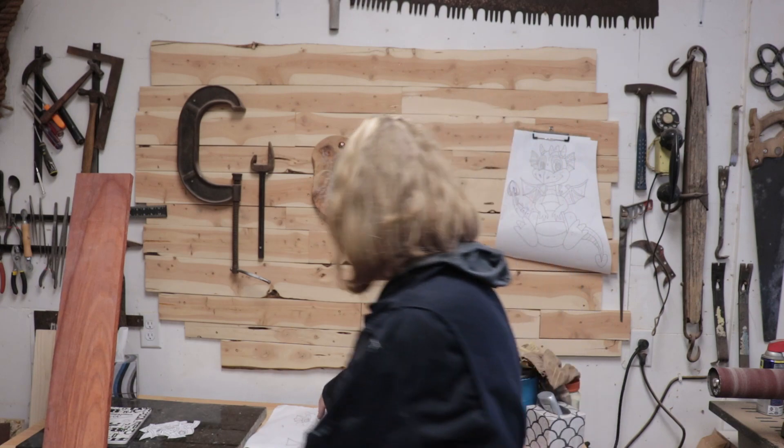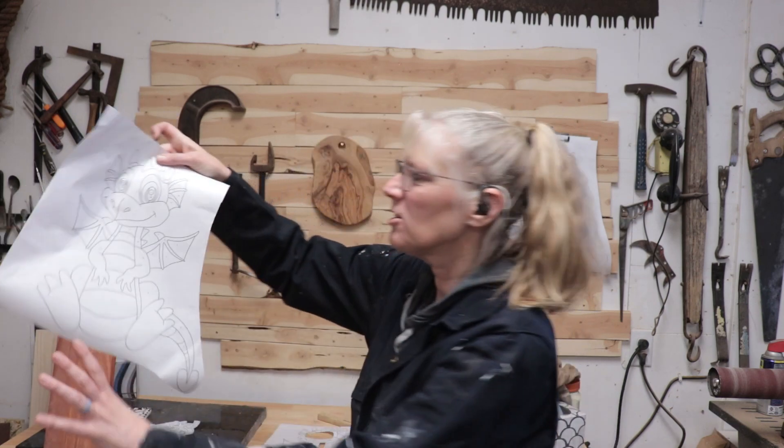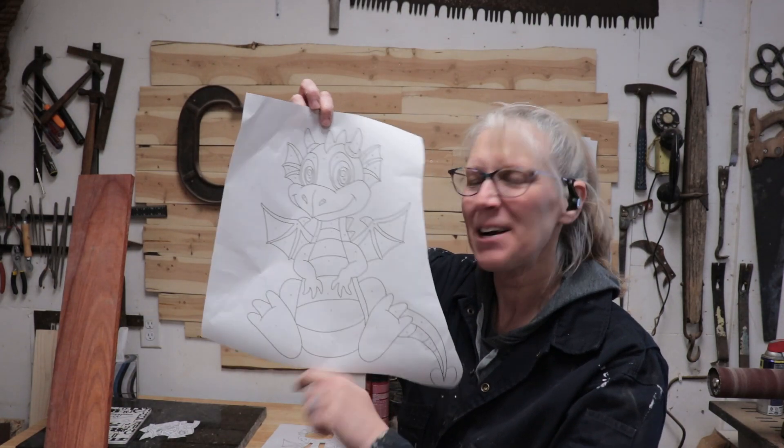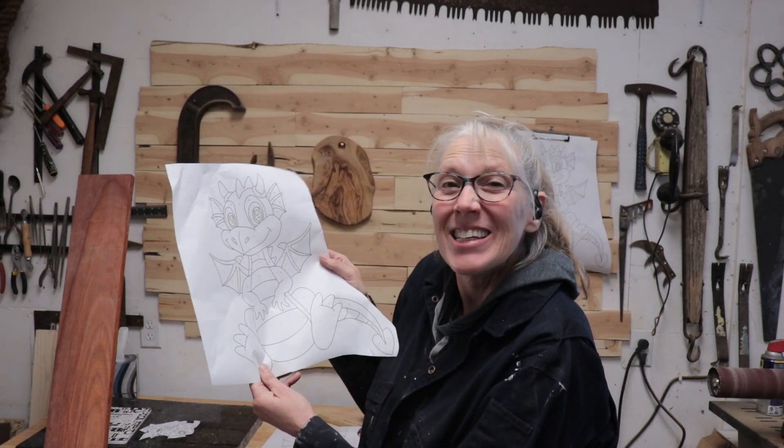Hey all, Cy here. I am going to be making this pattern by Bruce Worthington. Alright, let's get started.